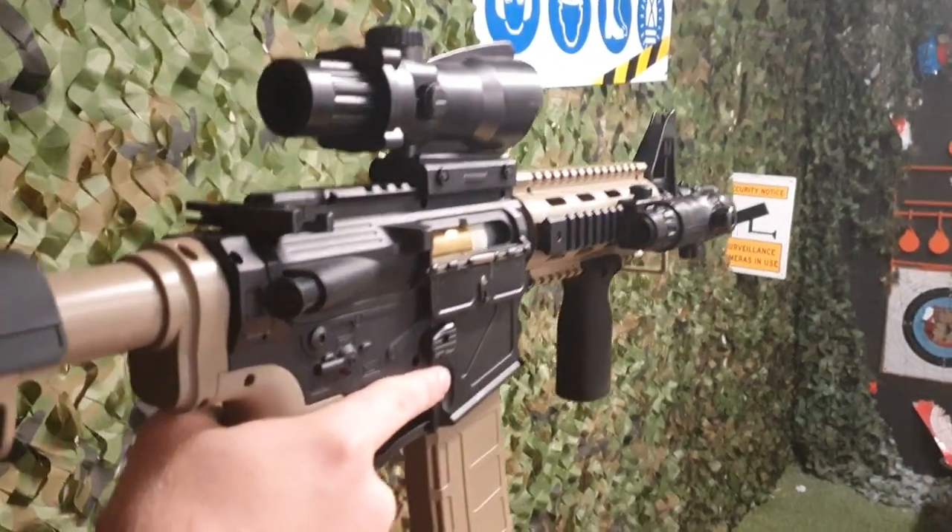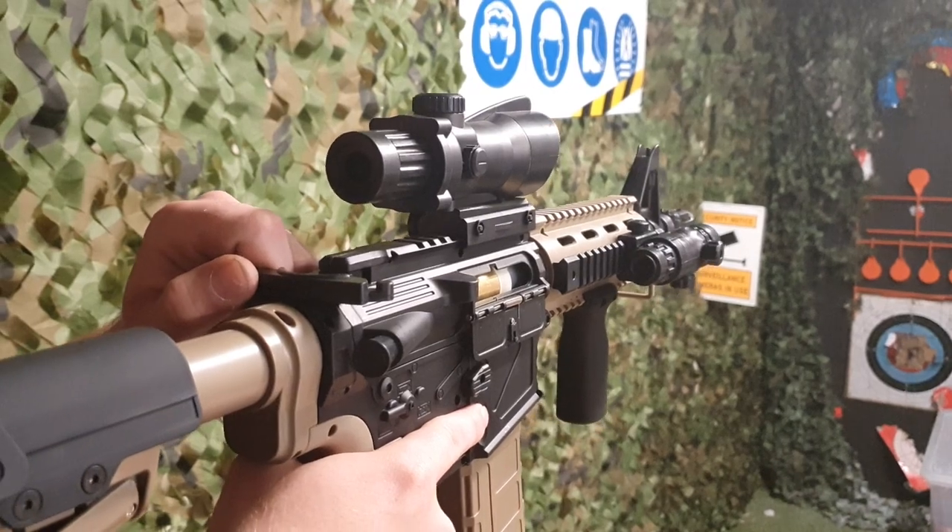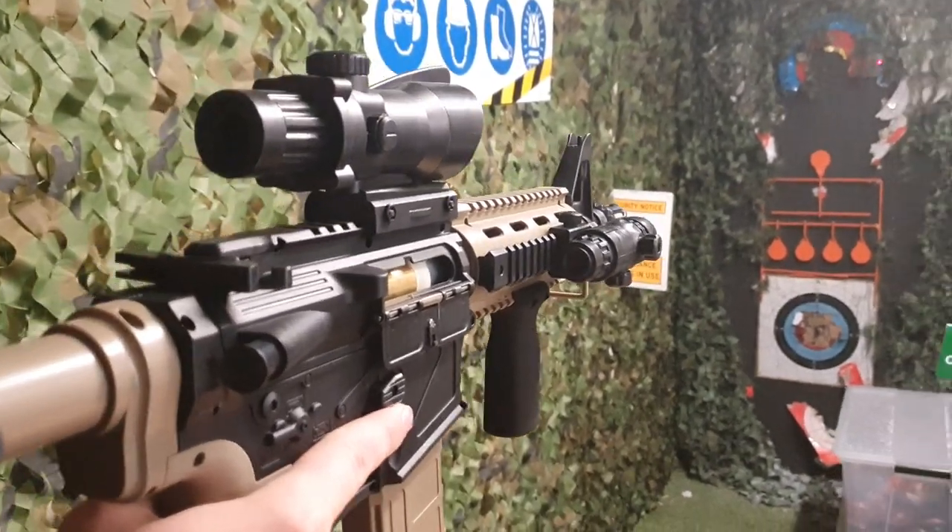Another feature that a lot of people do like about the Punisher is that it does have a mag prime. Give that a pull — you can see a quick mag prime there.